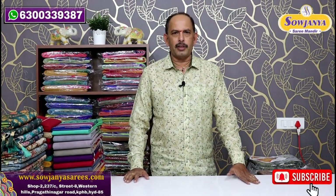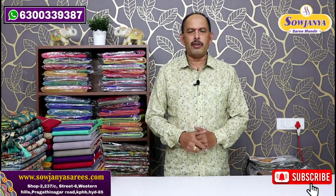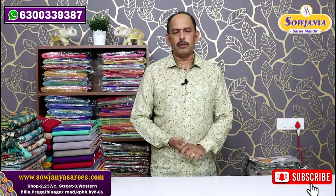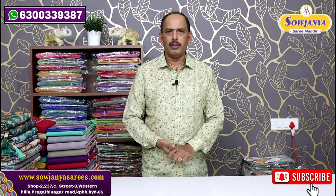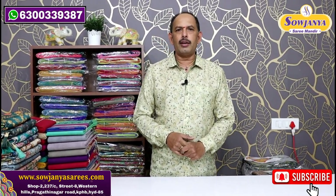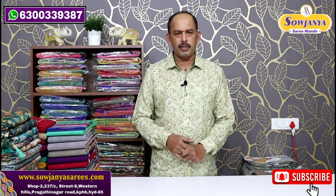Hi and welcome to Sojinnay's Sari Mandir. I'm going to show you a little cotton sari, a handloom variety, and a printed style of fancy varieties.